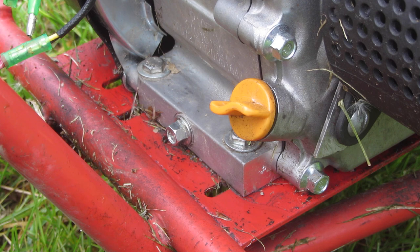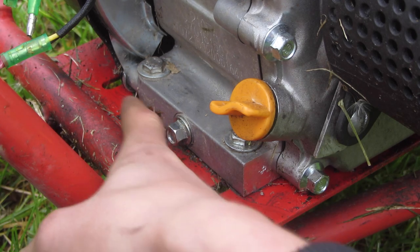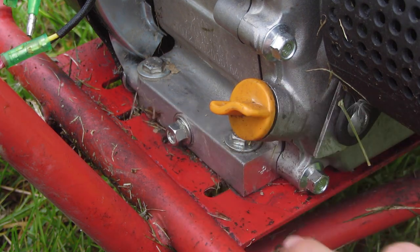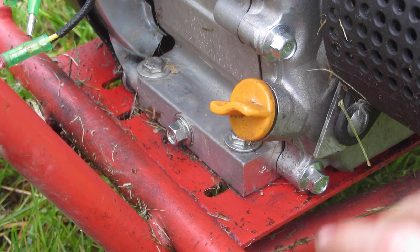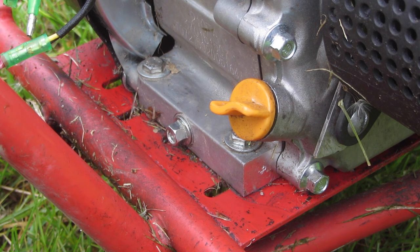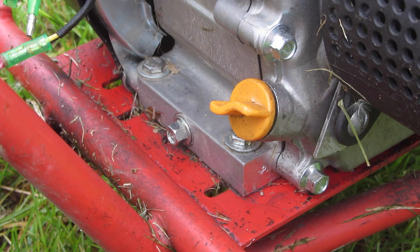Mounting the engine was actually quite easy. Most frames are going to have two sets of holes for the stock engine to mount to, but for whatever reason this frame actually had holes drilled that seemed to be in about the right place for this engine. This is one of the older Doodlebug frames — I think it was purchased around 2000, though I'm not certain. The engine lined up pretty good on it, and I think the chain is almost perfectly straight. It might be a little too far out, but it's been working okay.